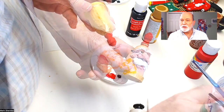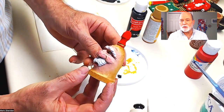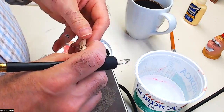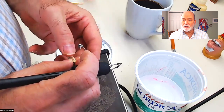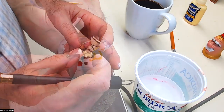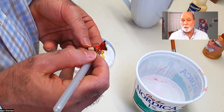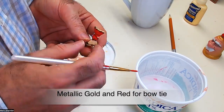Use some red to finish up the handle, and again use the burnt lines to ensure that the red doesn't bleed into the gold that you just placed. I made a little bow tie earlier and I took the wood burner again to make a few lines so that it would separate gold from red. Painted the bow tie red with gold trim.